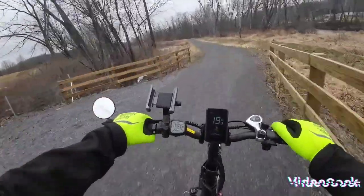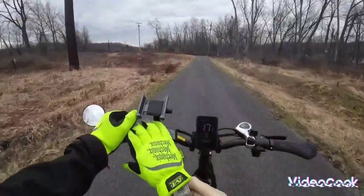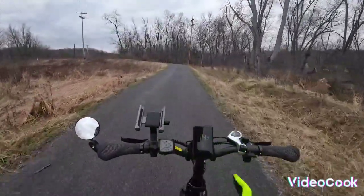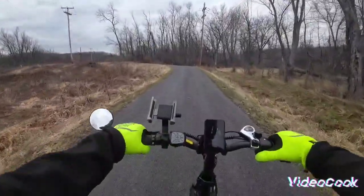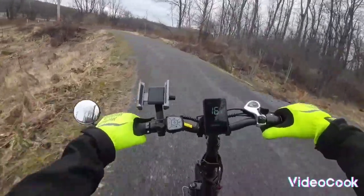It's pretty cold today, so I did my glove hack — put a disposable glove on underneath your regular glove. It really makes your glove a lot warmer. I mentioned that in my e-bike essentials video.